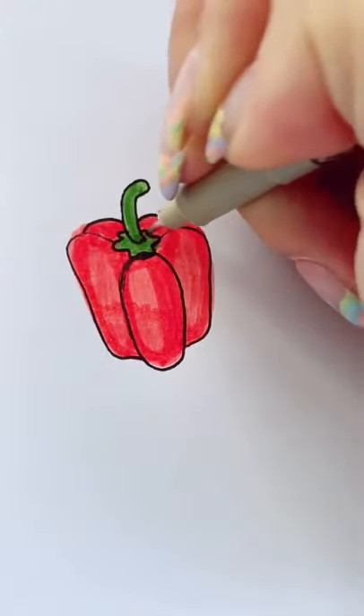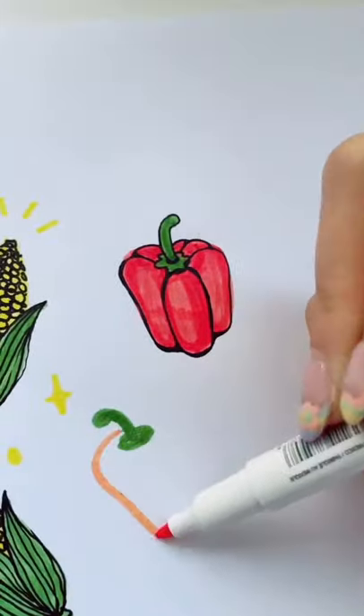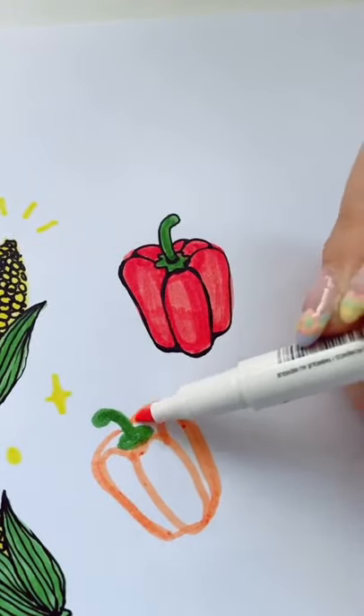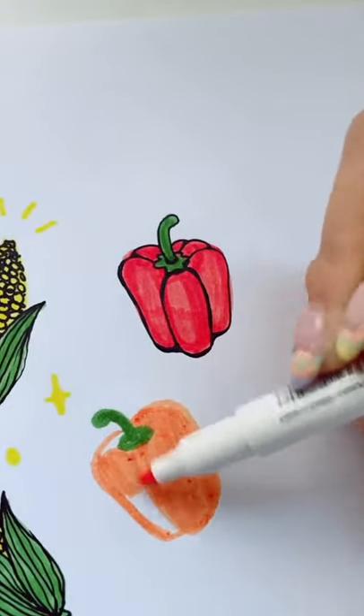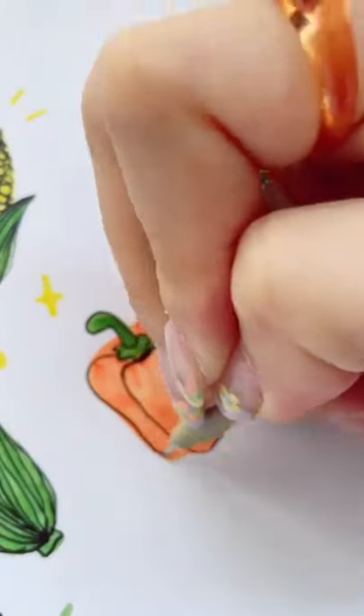I'm creating these segments of the bell pepper — they're kind of long oval shapes. As you can see, I'm showing you guys on an orange bell pepper. Of course you can change up the color depending on what type of bell pepper you're trying to draw. If you're new, we're trying to see how many veggie doodles I can fit on this page.